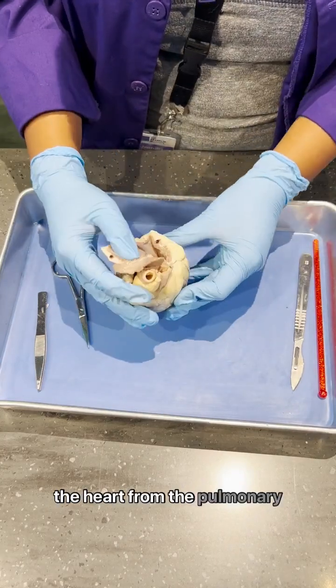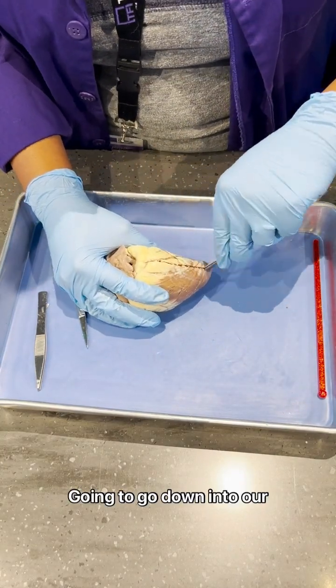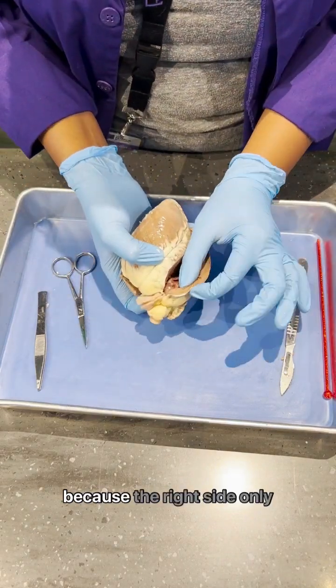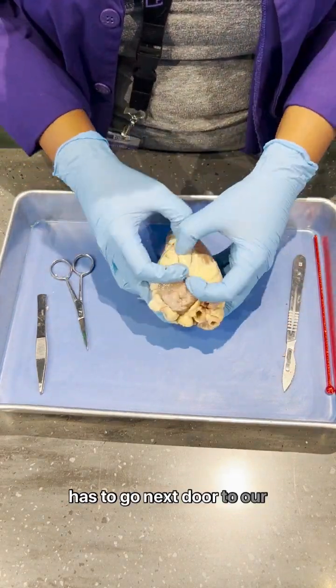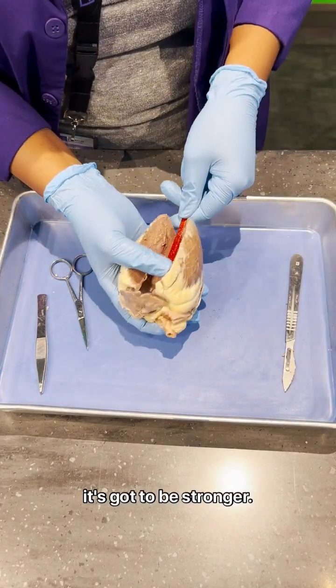Then we're going to re-enter the heart from the pulmonary vein and go into the left atrium, then go down into our left side. We can see that the left side is really thick because the right side only has to go next door to our lungs, but the left side has to take blood to our entire body, so it's got to be thicker and it's got to be stronger.